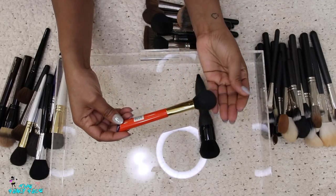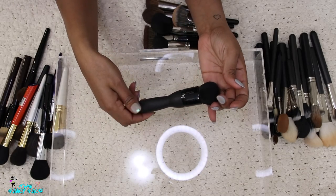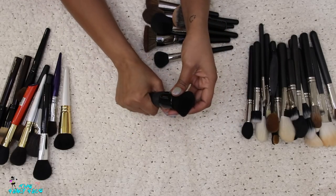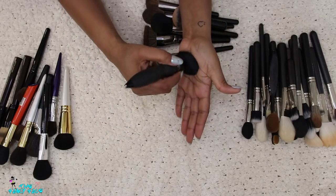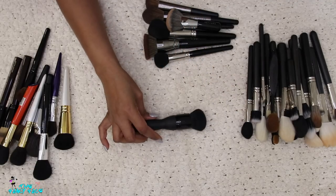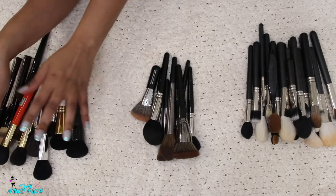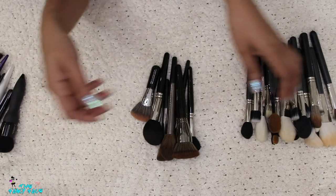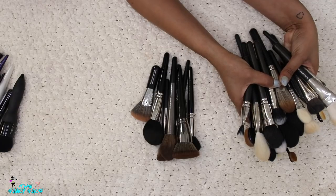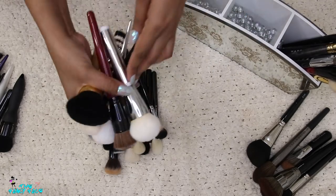This Hakuhodo S110 — I'm keeping this one. This IT Cosmetics brush — it has that sticky soft-touch handle, it's getting a little sticky, but I loved it so much. I'll think about that one. Alright, so we're getting rid of those and keeping these on the side. The MAC brushes are definitely staying, but I have to wash a couple, so I'll put those aside.